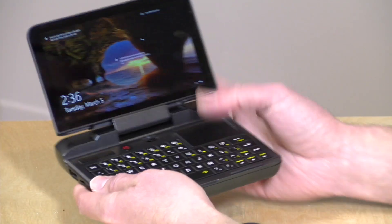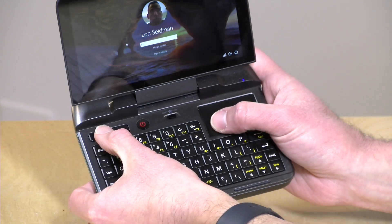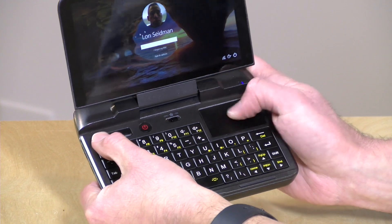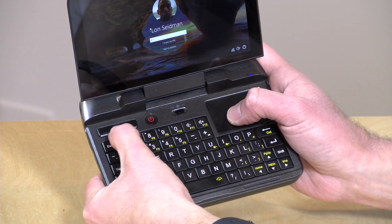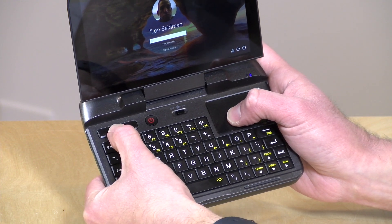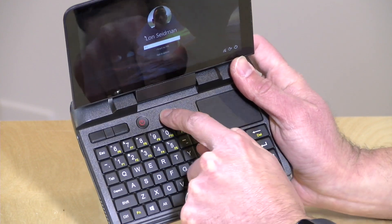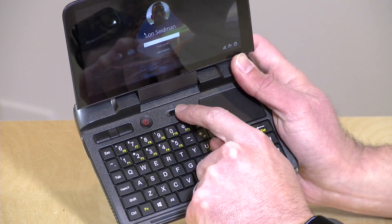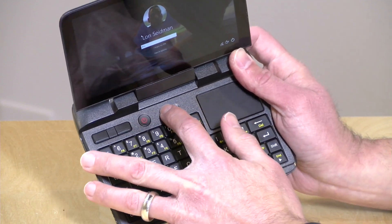The trackpad is a clickpad much like you'd see on a laptop, but there are also dedicated buttons on the side for left click, right click, and scroll — handy if you're having trouble clicking and dragging. There's also a power button and a fan switch, which lets you run the device completely silently by switching the fan to the off position.